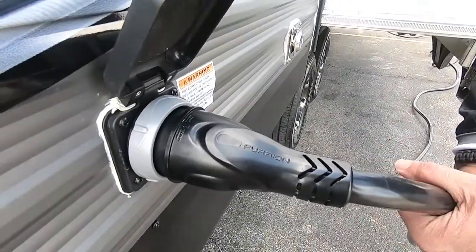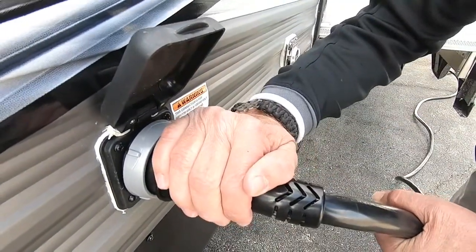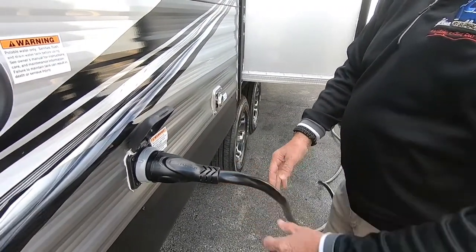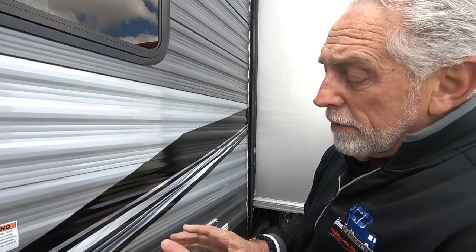This unit has a detachable power cord — it's 36 feet long and 50 amp service, which means it has the three blades and a prong. You'll probably want to get an adapter to take it from 50 down to a 30 amp plug-in. Always use the dog bone style — they're more secure and handle the voltage much better than those little flat plugs.